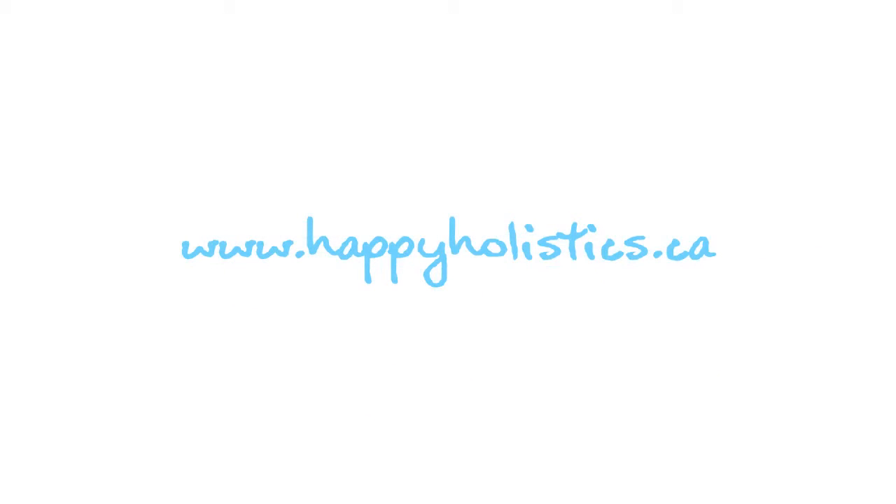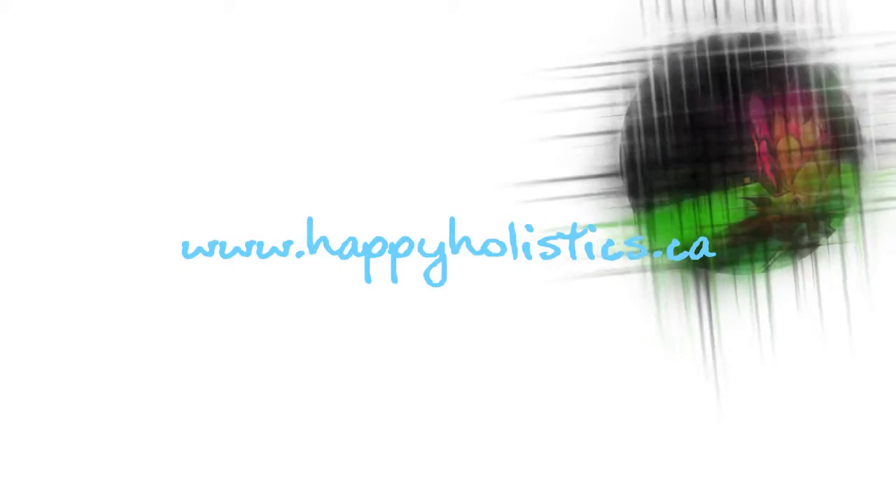Thanks for watching! If you tried out this recipe, let me know how it goes.